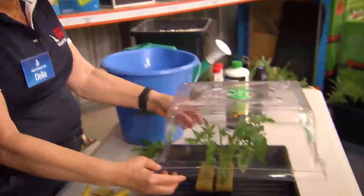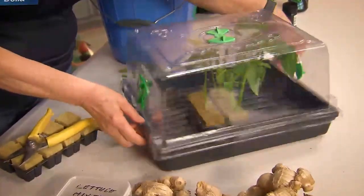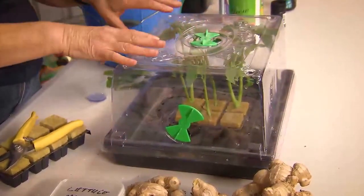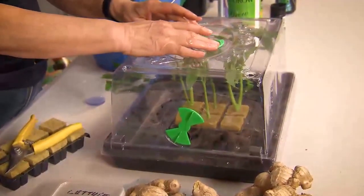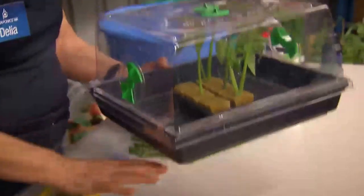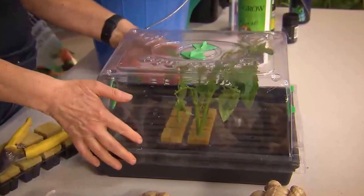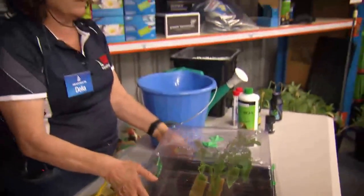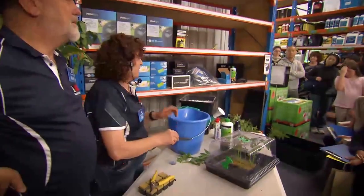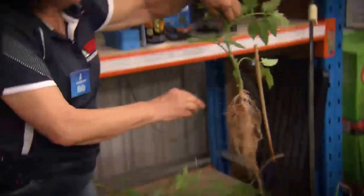Now we just put the lid on — that's a little humidity house for them. During the day you could open it a little bit so it doesn't get too foggy and go mouldy, and at night time you might want to close it. Ideally, if you had a bottom heat, that would keep the bottom of the cubes nice and warm and the tops a bit cool — that's what they need. Within probably about two or three weeks in summer, you get roots coming through — it's a pretty amazing transformation in a short period of time.